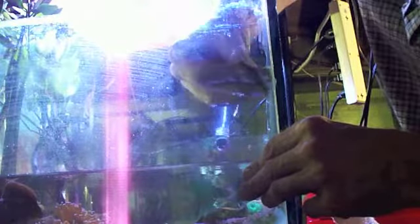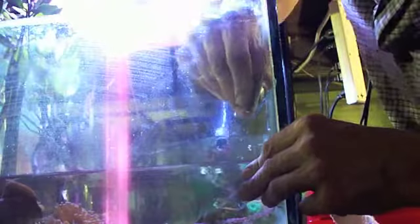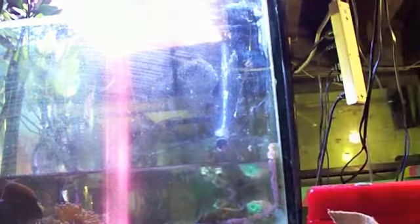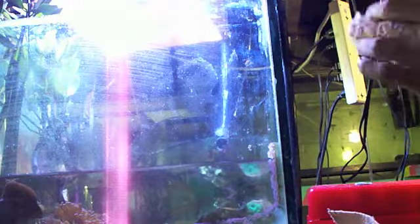I got a job tomorrow and I don't know if he wants clear or black silicone. I got two tubes of black and one tube of clear in the store. So even though the rest of this tank is done in clear, we're going to do the patch with black. You can't see through the patch anyhow, so it doesn't make a lot of difference.